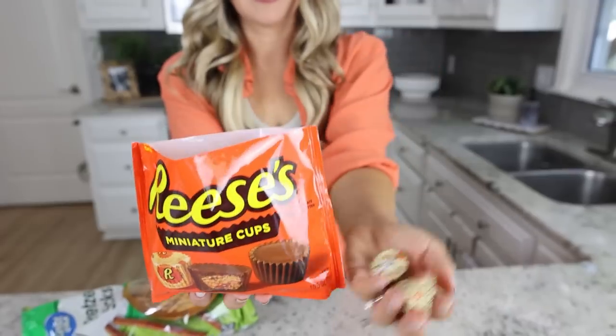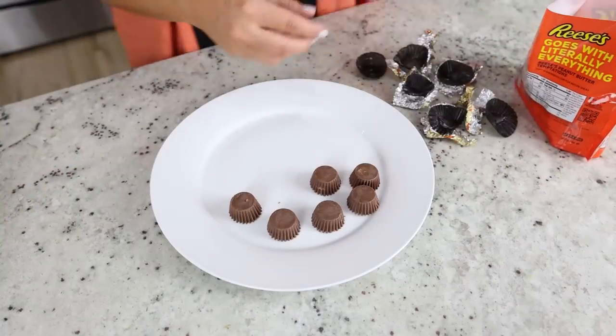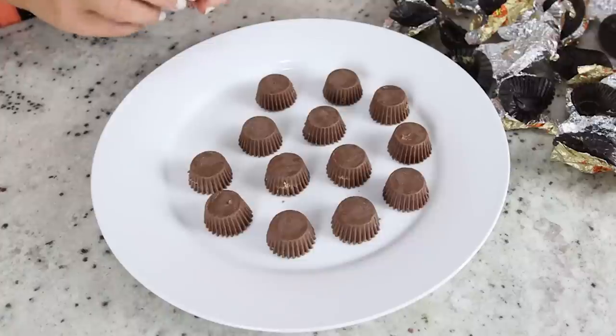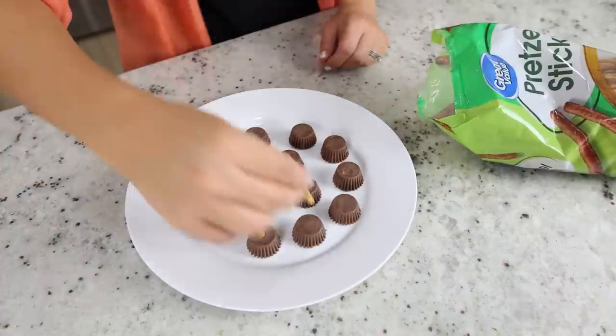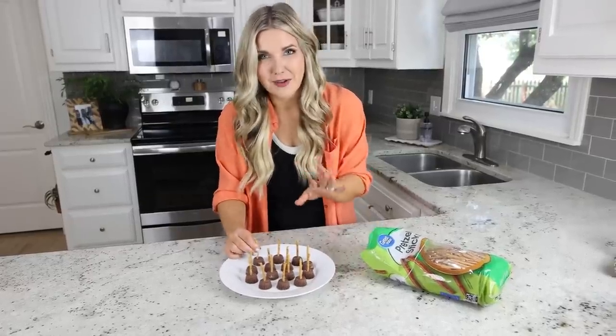This next candy hack just takes a few minutes to do and it only takes two ingredients. You're going to need some pretzel sticks and some Reese's miniatures. The thing that's going to take you the longest is removing all the miniatures from the packaging — just place them upside down on a plate. Then place one pretzel in the top of each miniature. These could not be easier to make and kids love them.